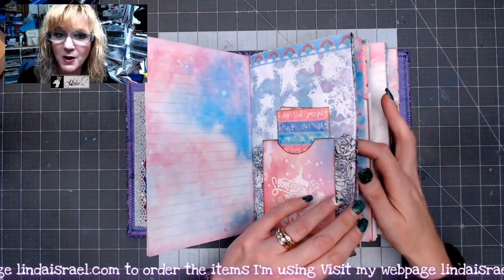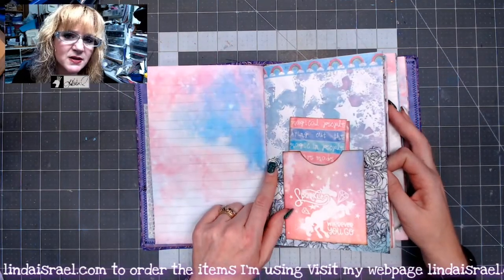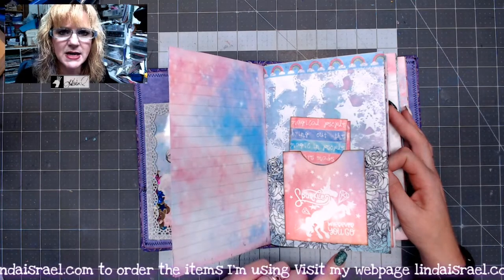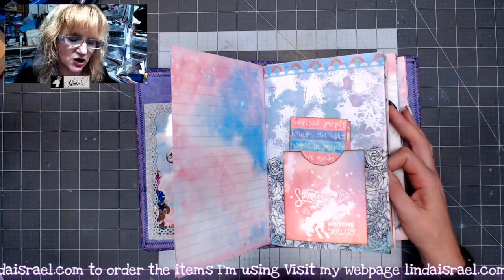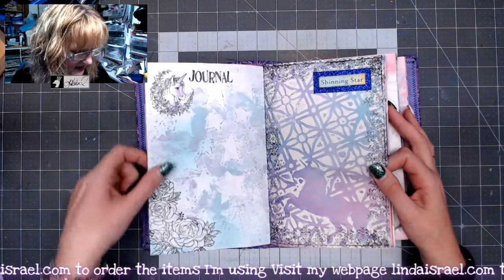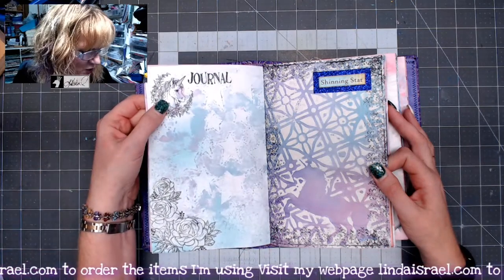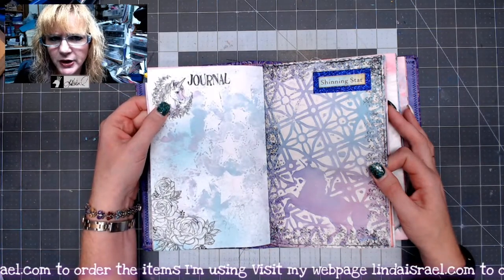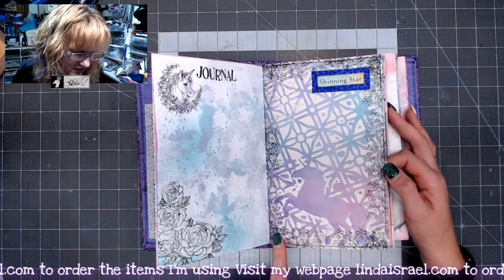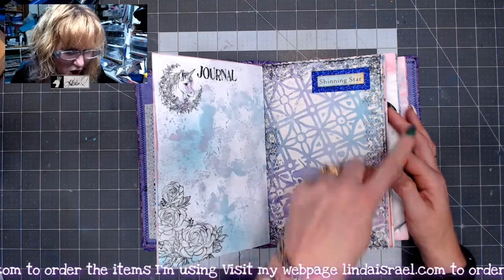I'll have a link in the description box for all the items that I use. This is a star stenciled, and I used some Tattered Angels Glimmer Mist — a combination of the So Artsy and the Punk'd Out Steam Tattered Angels that I have in my shop — and some washi tape here. These were just some stamps that I had in my stash. I think this unicorn may be an old Stampin' Up stamp, and this is a Beeline Designs. I used the Textured Edges all the way around.